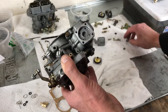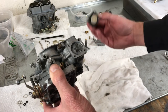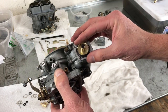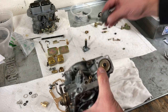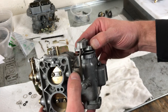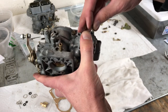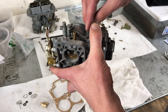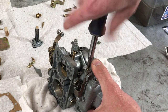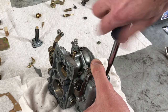Now we're going to install the accelerator pump. We need to have this spring, which is going to sit right in here. Then we have the new diaphragm, which we want to make sure is clean, and that's going to sit like so. The base of the accelerator pump sits on the shaft plate from the throttle. Take our four screws and put them in place, then tighten them down making sure everything is sitting in the right position and the bolts are going through the gasket of the diaphragm correctly.